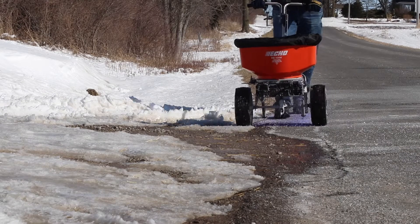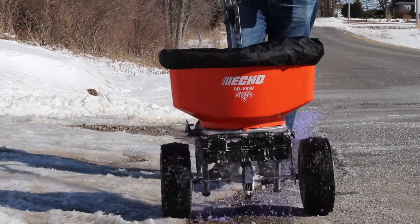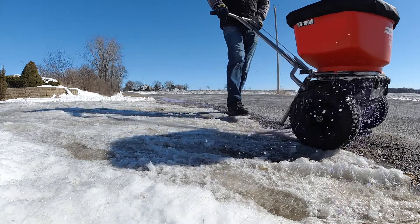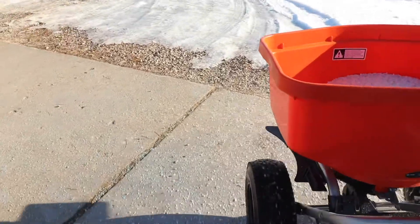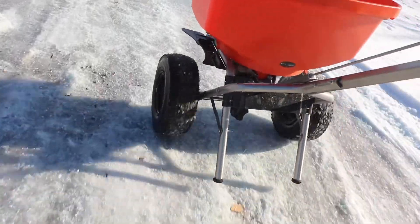Now I'm putting salt spray at the end of the driveway so I want it to go straight down onto all that ice. Here's a closer look — you can see it puts the salt right where you want it and throws it out a nice distance. Now I'm tackling another part of the driveway with the right deflector down, shooting the salt straight to the left.